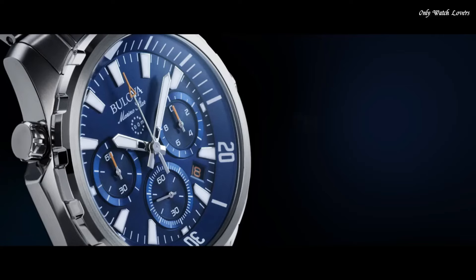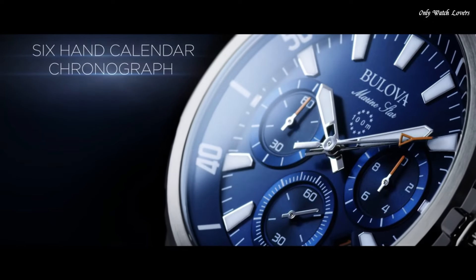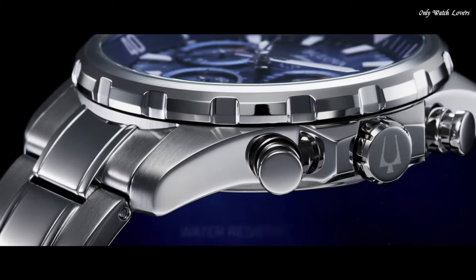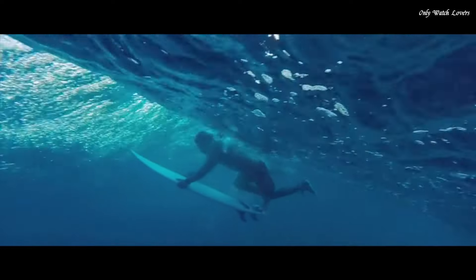Band width 22mm. Fold-over clasp with a safety release. Water-resistant at 100 meters. Functions: chronograph, date, hour, minute, second.